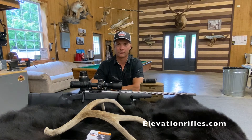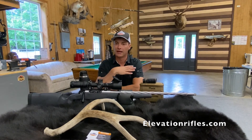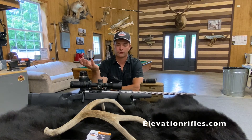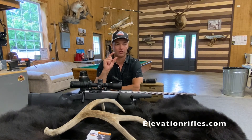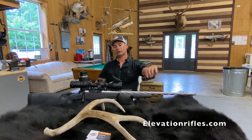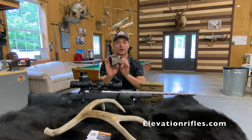Remember the math: one inch at 100, two inches at 200, three at 300, four at 400, and so on. At 400 yards, one click — which is a quarter MOA — would be one inch. So just going one click makes a one-inch difference at 400 yards. It's a very easy measurement. With a setup like this, you simply take the number, dial it, and shoot.